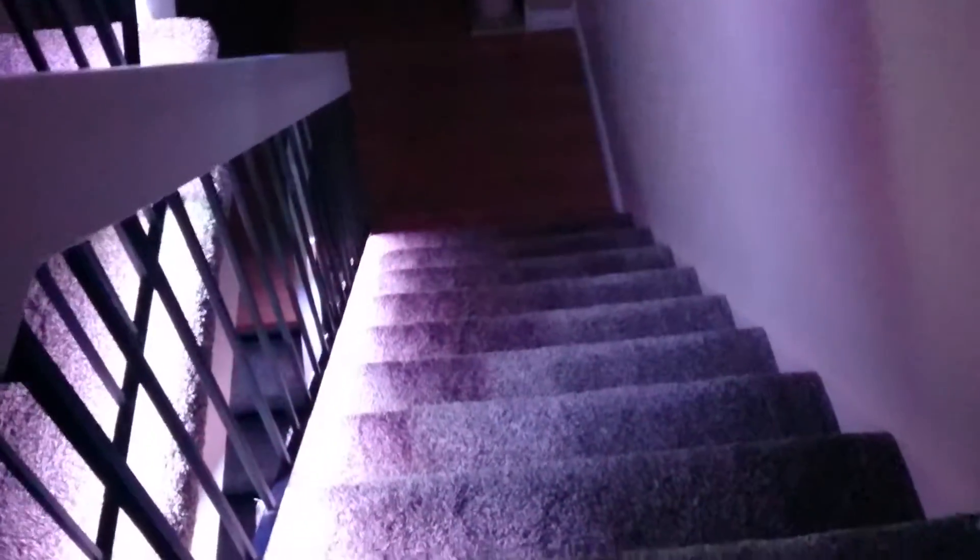Hey, just wanted to do a quick video of what I consider to be the ultimate nightlight. And there it is. Bright enough? I would say so. It goes from the top of the stairs down to the next set and even lights up underneath.